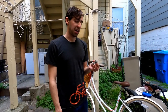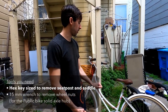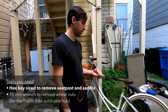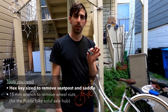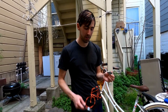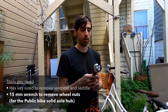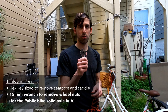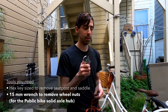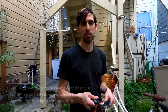You'll need a hex multi-key to remove some things like the seat saddle bolt and the seat post bolt. I have one here that's kind of too small - sometimes you can't get enough leverage, so bigger ones would be better. I have a normal wrench here to take off the wheel nut, but a 15 millimeter wrench would work best if they're pretty tight.